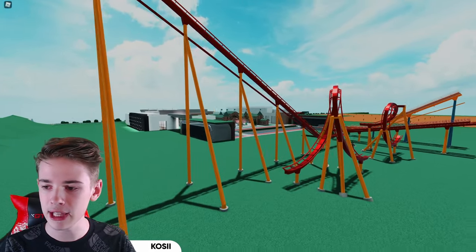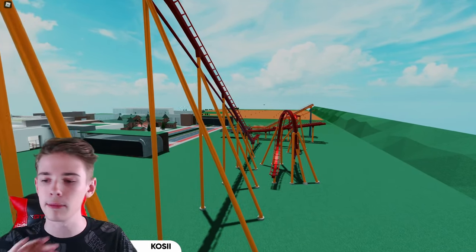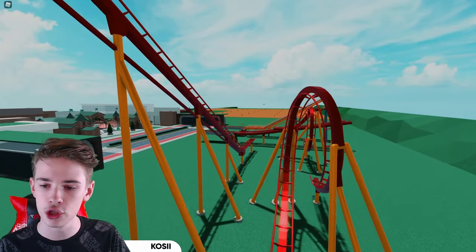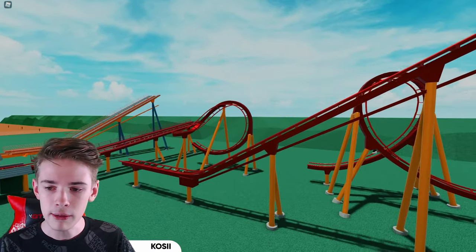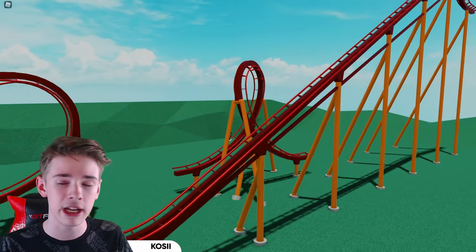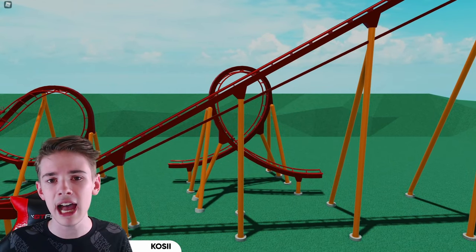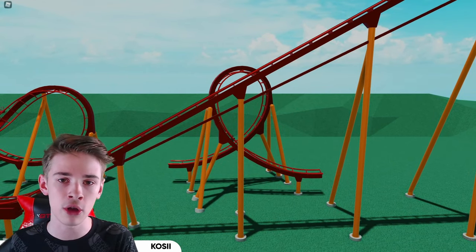Before we get into it, I feel like it's a good point to mention that I'm not going to be showing you every single roller coaster element or every single thing you can do with these supports because that would take forever. What I'm going to show you is on these two elements: kind of half of a cobra roll, a loop, and a chain lift. Then you can take bits and pieces from what I show you here and apply it to your own coaster elements.